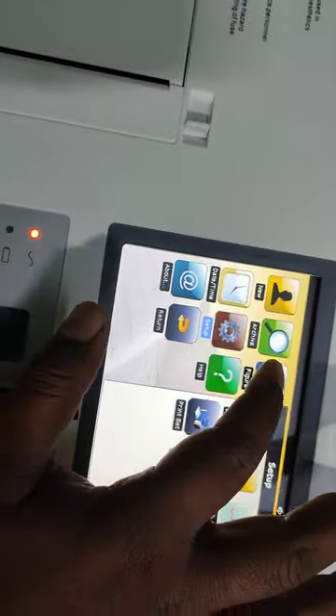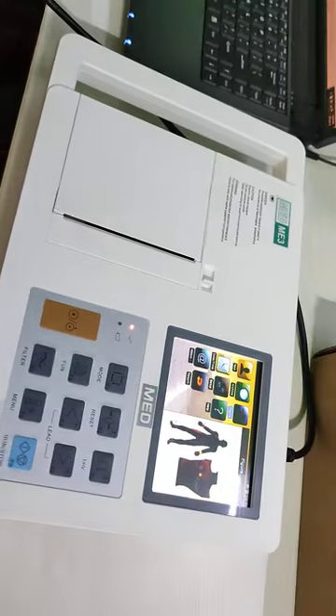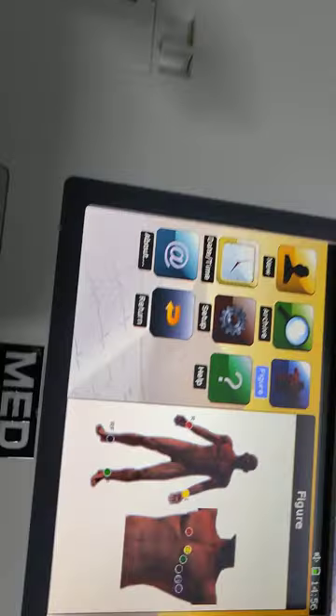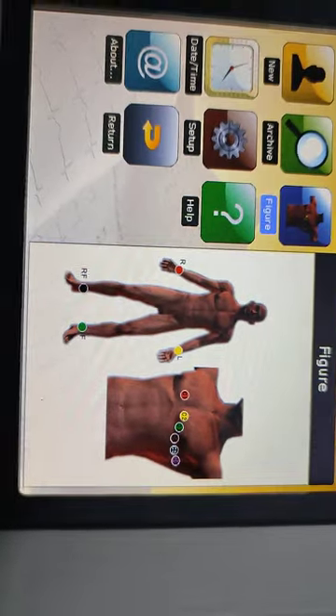Now coming to another feature — there is a figure option. So if you are not present at your clinic or hospital and a technician or clinician needs to perform the ECG, they can understand from this guide how to set up and place the electrodes on the patient's body.